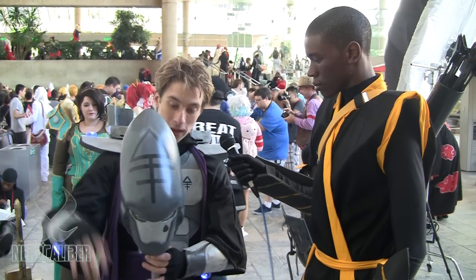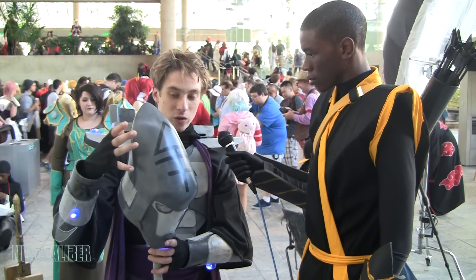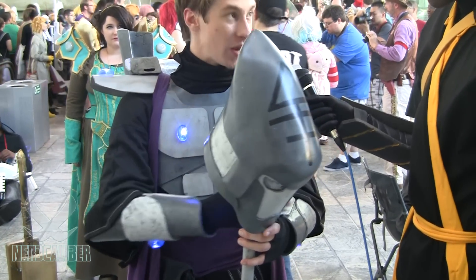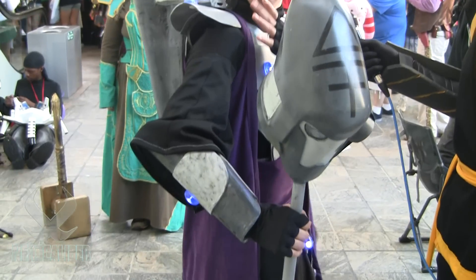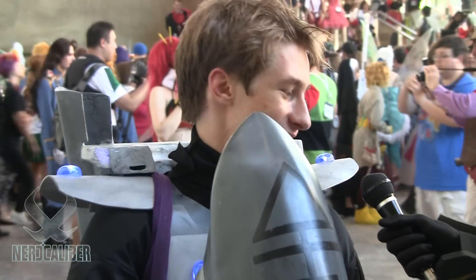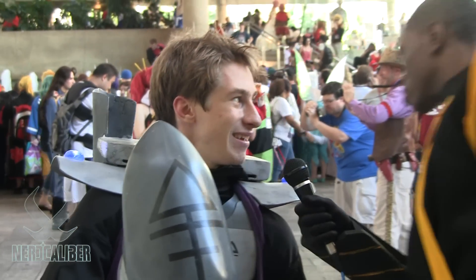Alright, awesome, so tell us about the construction of your cosplay. The helmet was made from a master which I then slosh molded, and everything else is made of fiberglass. The lights are made from clear cast epoxy resin embedded with LEDs, and I actually have a speaker system in the backpack.